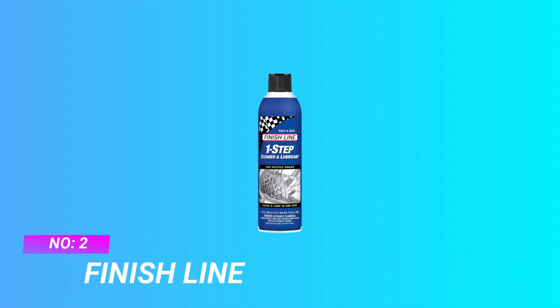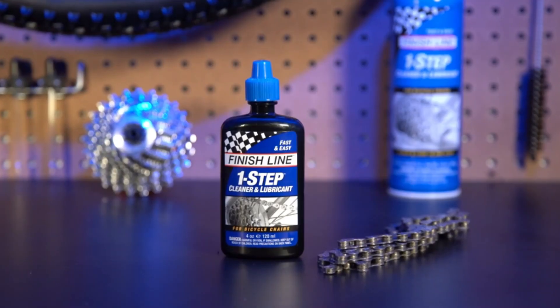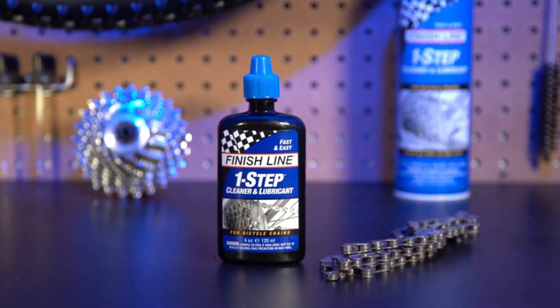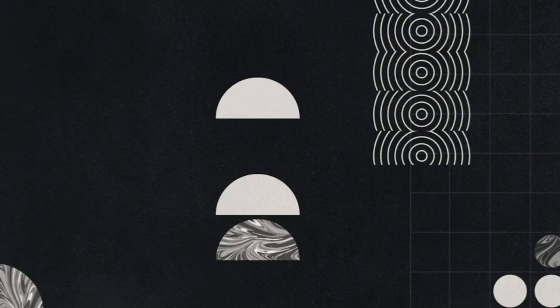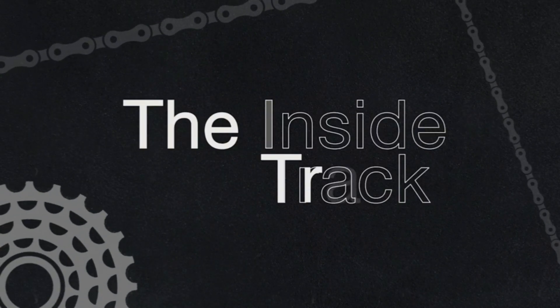Number 2: Finish Line Chain Lube. One 4-ounce squeeze bottle of one-step wet style cleaner and lubricant. Fast and easy — it penetrates and flushes old lube and contaminants out, and lubricates with each new application. Whenever the chain is dry or dirty, just apply and you're ready to ride.